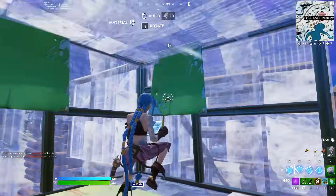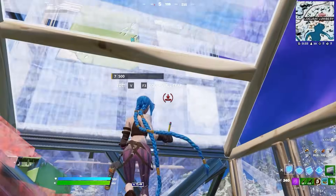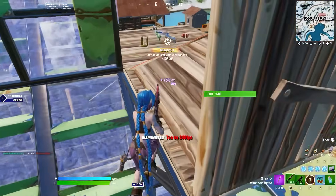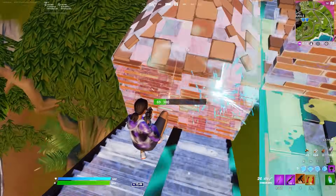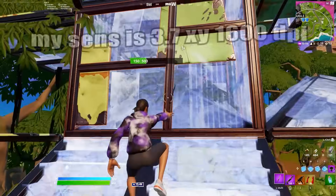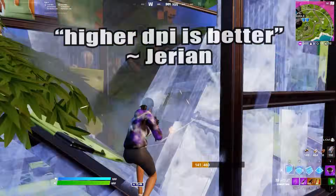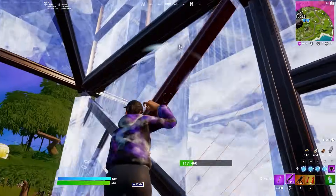A lot of you might watch that and think that sensitivity is way too low. It's fine — you can go higher, but I really do recommend a lower sensitivity for people on bigger mouse pads. Most Fortnite pros do not go much higher than 15 X and Y at 800 DPI, which translates to 7.5 X and Y at 1600 DPI. That's usually the maximum for pro players — there are a few that go higher, but most are below that.